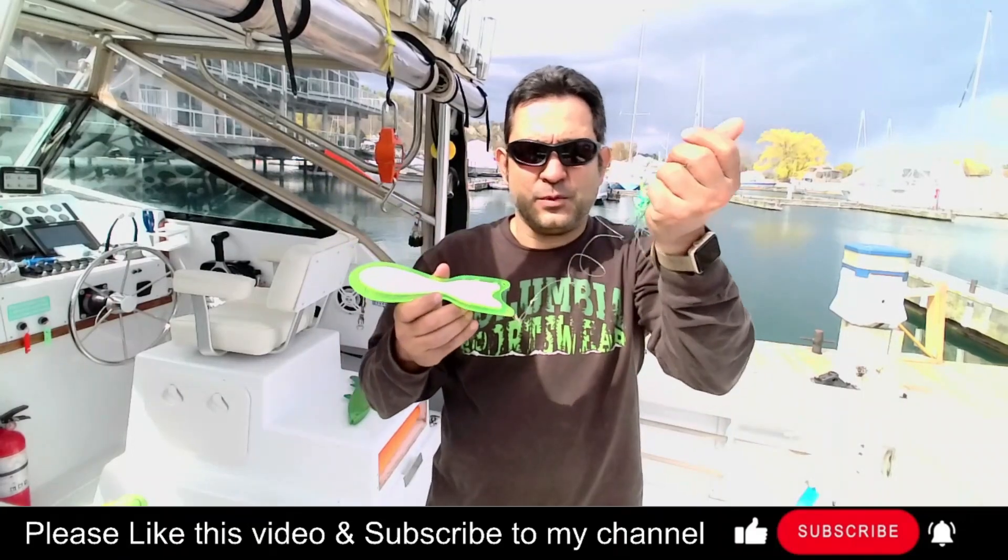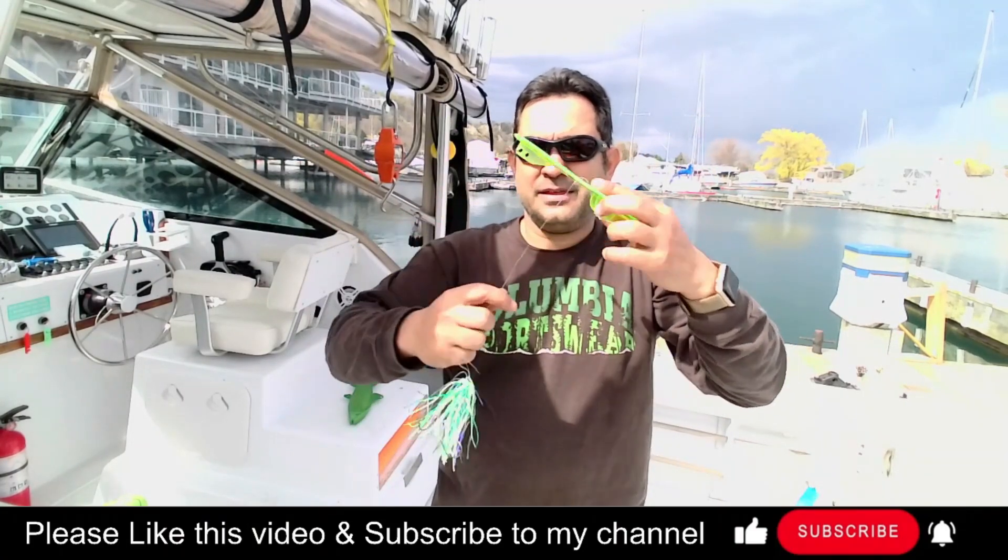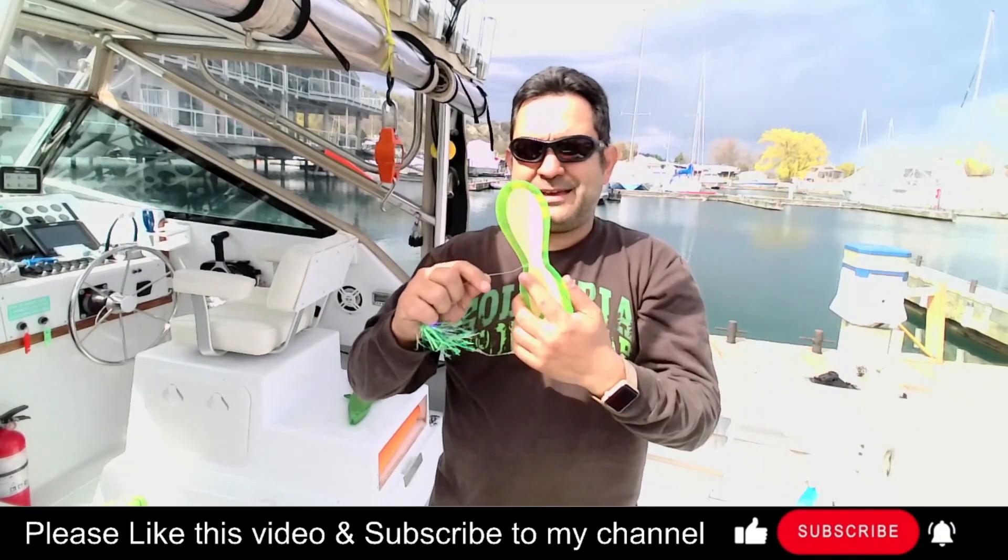So here I got a flasher with a fly on the end, and some guys will take it and just wrap it around. The problem with doing this is it really kinks your line.